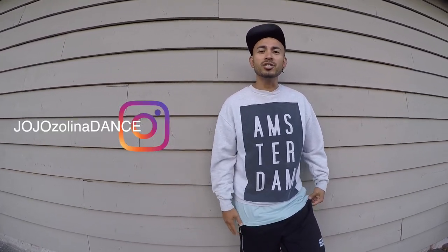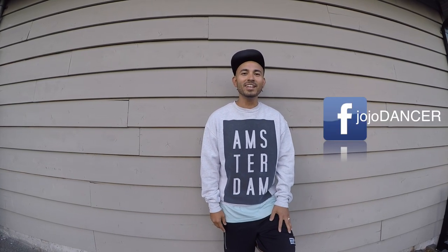Check me out on Instagram and Facebook. Thank you guys, later.